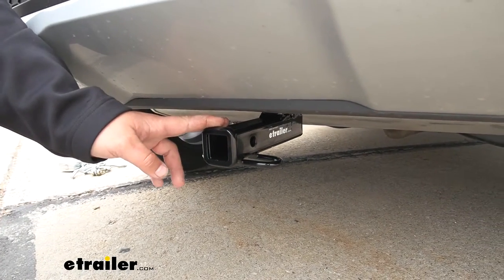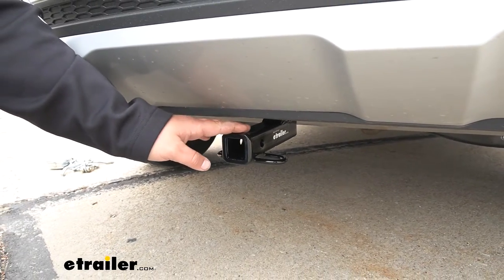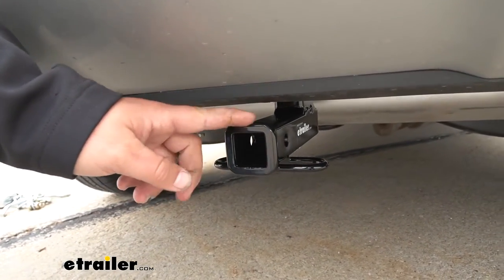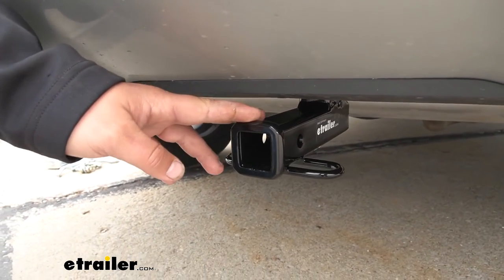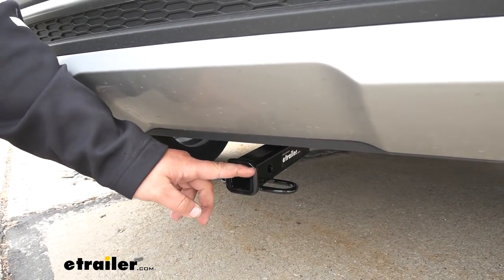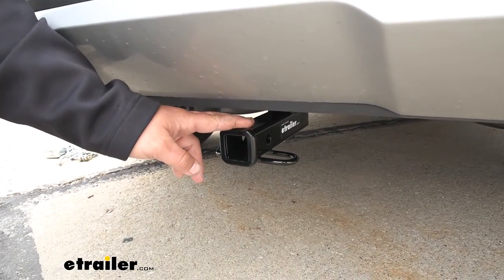Our hitch is going to be a steel construction, so it's going to be nice and strong for a long time — you're not going to have to worry about it. It's also going to have a nice black powder coat finish to help resist rust and corrosion. One thing I really like is the reinforced steel collar, which gives it a nice finished look while also adding stability. With this being a class one, we're limited to a one and a quarter by one and a quarter inch receiver tube opening, but there are plenty of options available here at eTrailer.